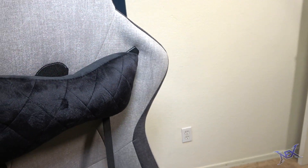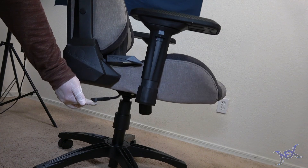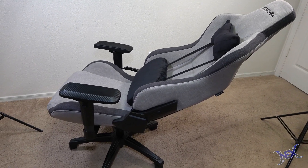Alright, here's the chair all completed. From top to bottom, we have some really sturdy casters that allow for easy movement of the chair, a height adjuster for all gamer sizes. This chair reclines back from 90 degrees to 155 degrees by pulling on the reclining lever.